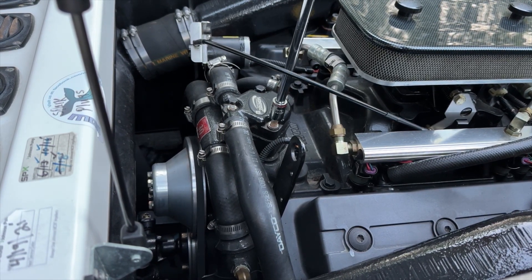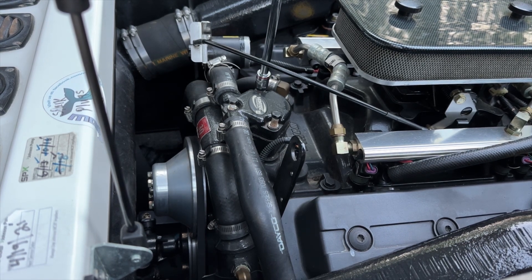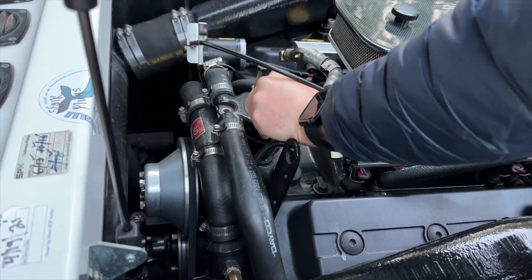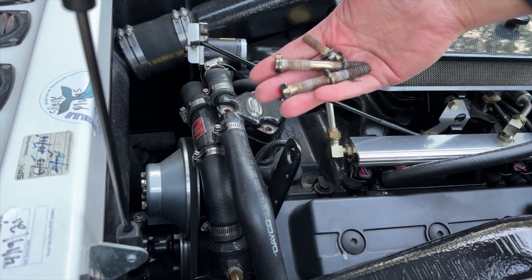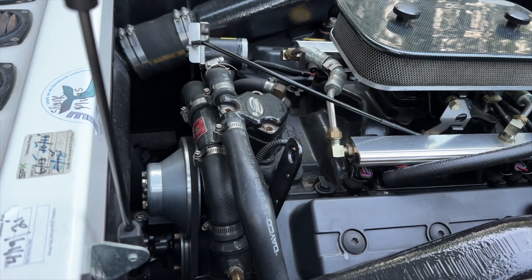We'll remove the three bolts on top of the thermostat housing. Here's a close-up of the three bolts I removed — you can see there's a good amount of rust after 20 years, so I'll be sure to use some anti-seize when I put them back in.